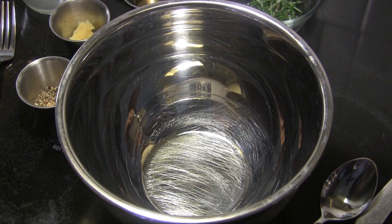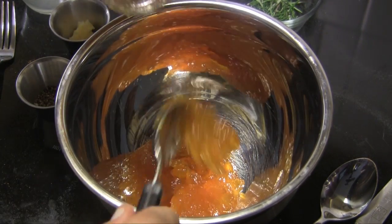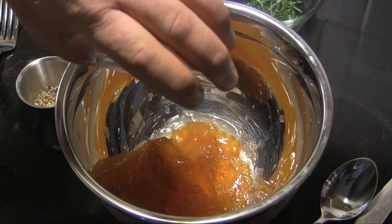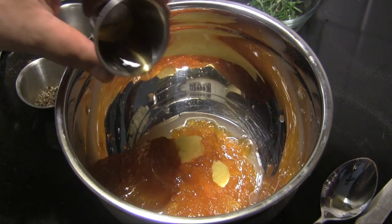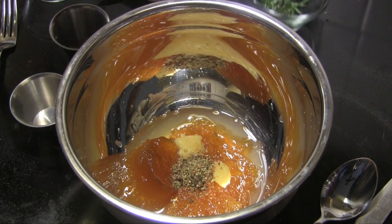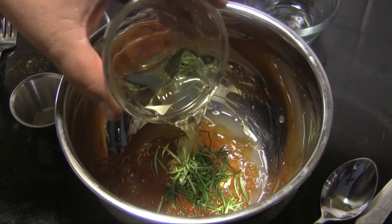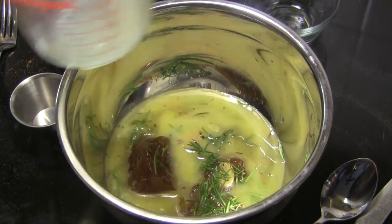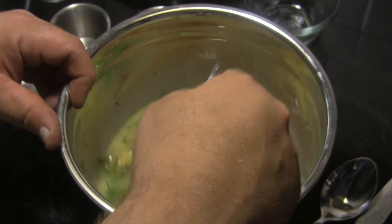The next thing we're going to do is put our glaze together. We're going to start out with some peach preserves, then follow that with some fresh squeezed lemon juice, some freshly minced garlic, some apple cider vinegar, some fresh ground black pepper, some fresh thyme leaves, a little canola oil, and some melted butter. We're going to give this a good mix and we'll use this to glaze with. We're going to be going to the grill momentarily.